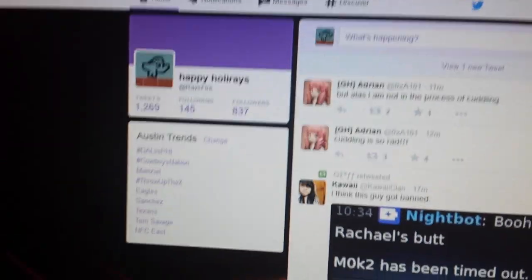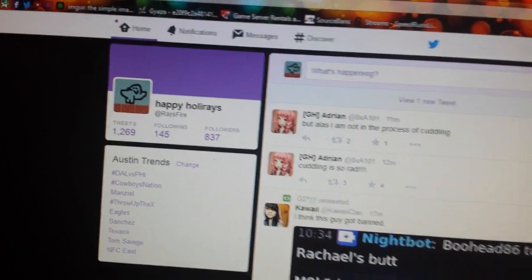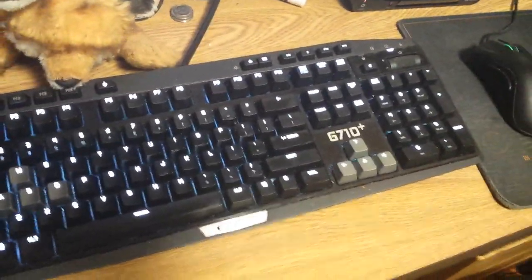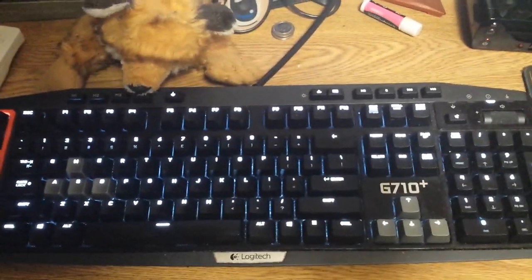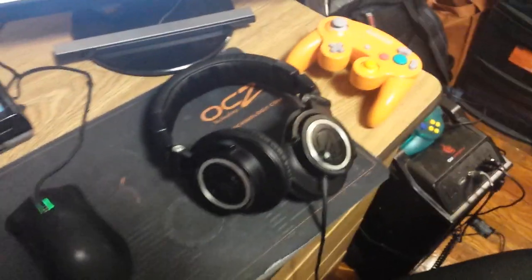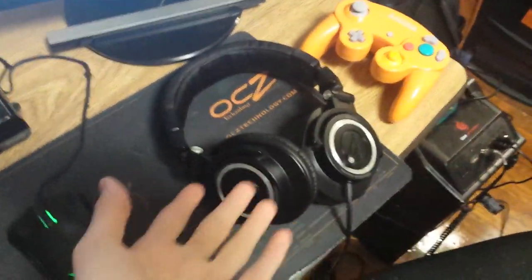This is the same as when I was at home. I've got my Twitter here — ooh, 837 followers. I don't remember how many I had in the last video, but it'll be interesting to see the comparison. Same stuff: Logitech G710 Plus mechanical keyboard with backlighting, brown switches, O-rings — pretty nice. Razer DeathAdder mouse, still the same mouse pad that's getting destroyed — I really need to get a new one. Audio-Technica ATH-M50s, same as before.